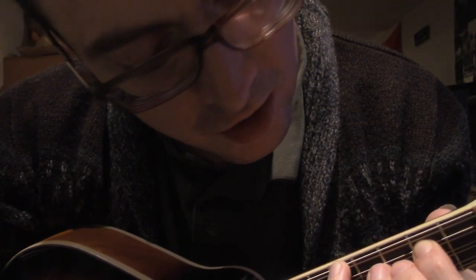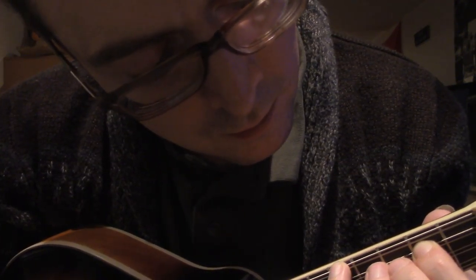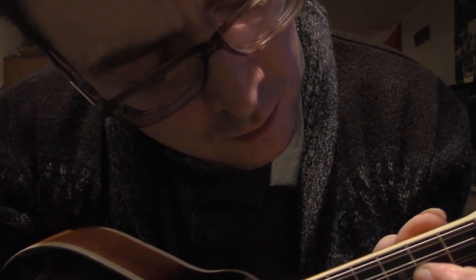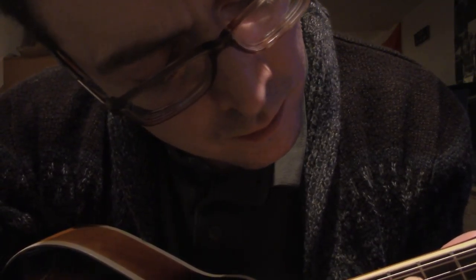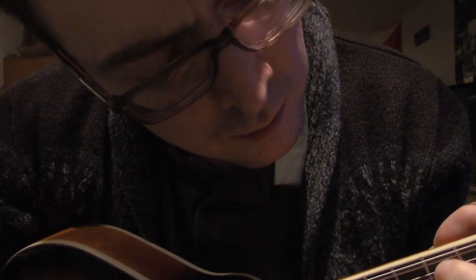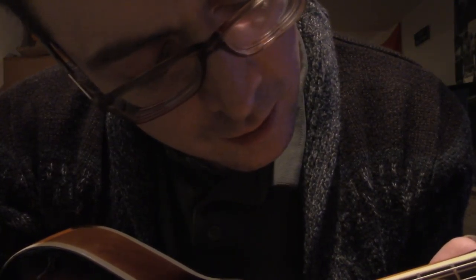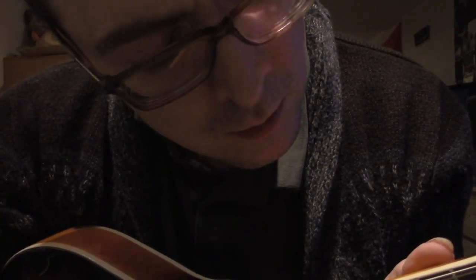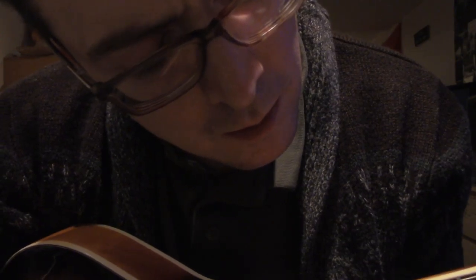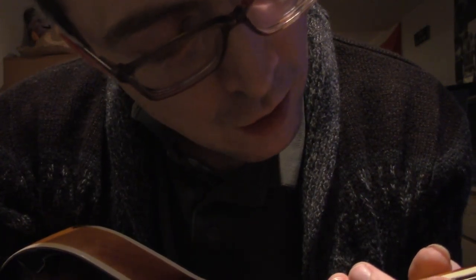And then it's like a rhythm thing. This is the Cure Love Song, by the way. And that's the first chorus, or whatever.